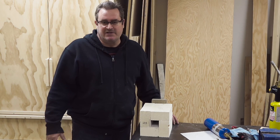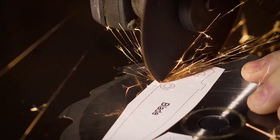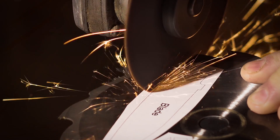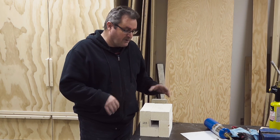My latest video on my main channel is making a folding pocket knife. I made the blade out of a worn out saw blade that I cut to size, shaped, and then heat treated in this small forge.